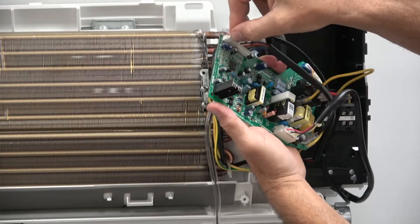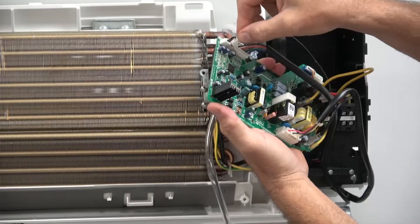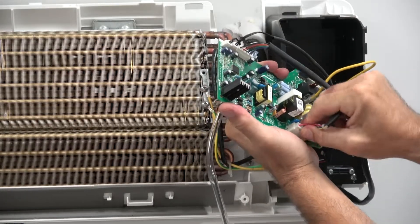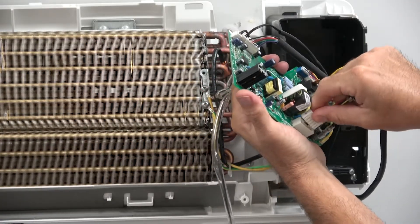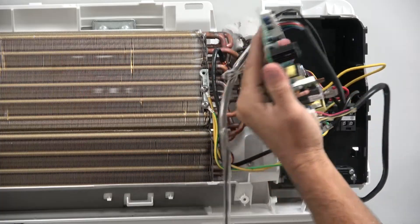On each one of these, simply unplug it and move it to your other board. Unplug that one, plug it into your new board. All your Molex plugs — you just unplug them, plug them right back in, and the board is changed.